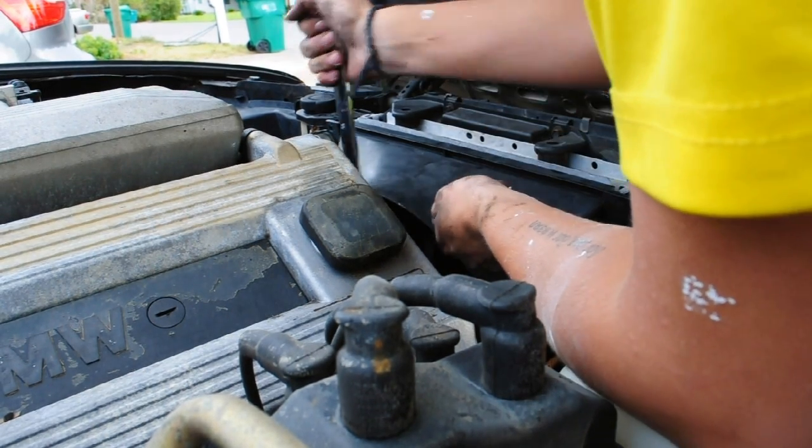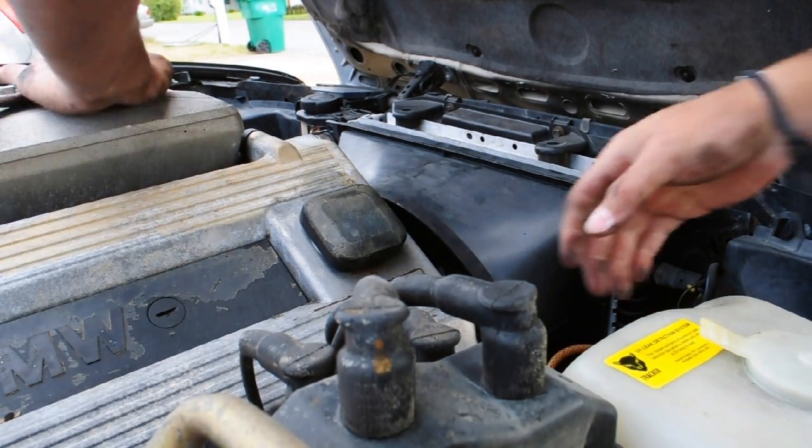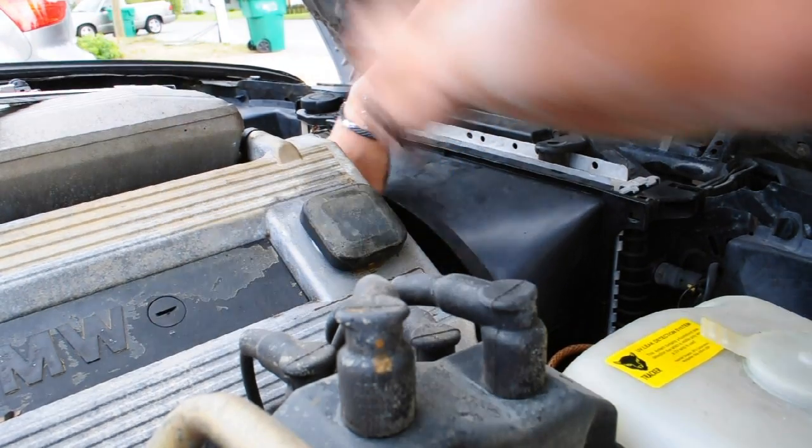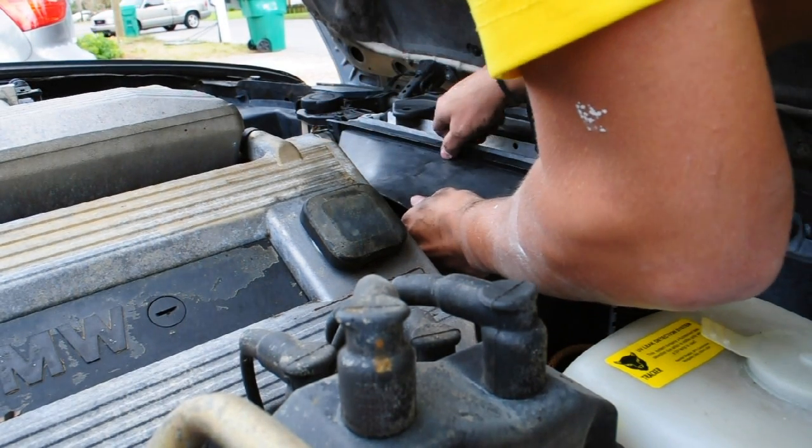It completely destroyed the shroud. Obviously the fan was destroyed. It put holes in my radiator and I got stuck.